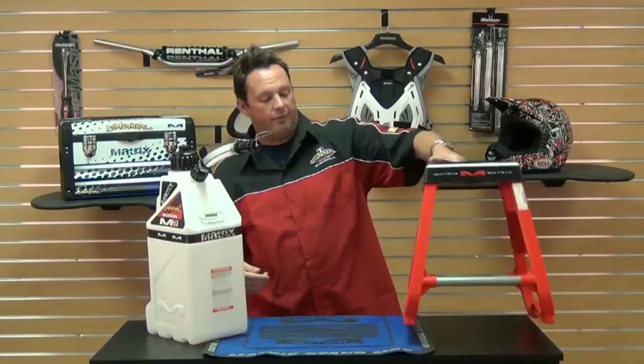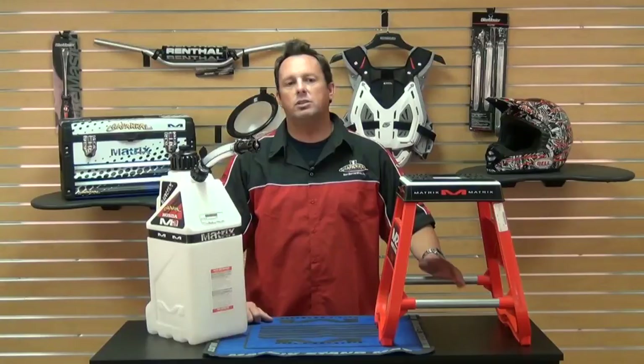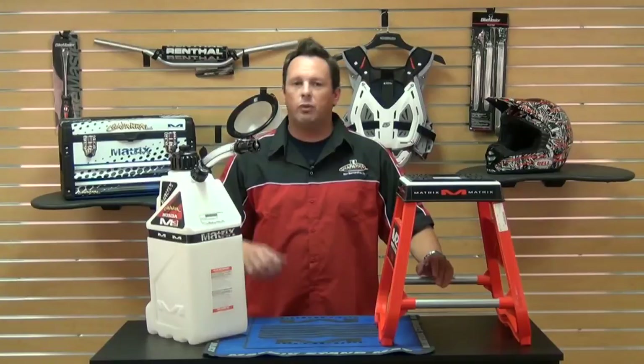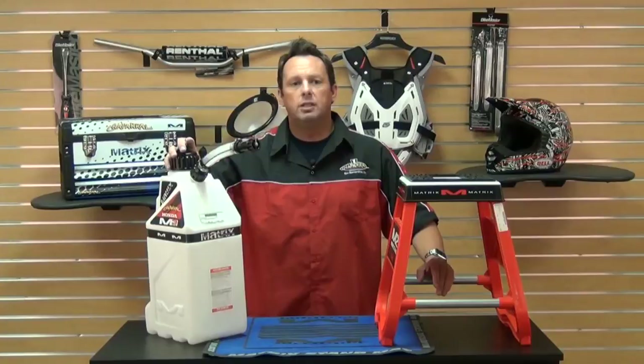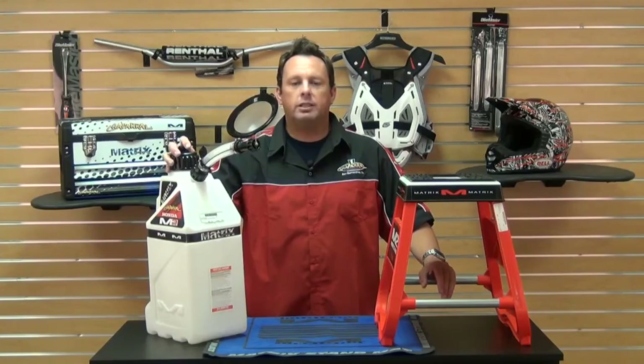And that's what I have for you today on the M3. Don't forget at Chaparral, we have our low price guarantee. If you find a lower advertised price anywhere else in the U.S. on an in-stock item, call us or email us and we'll match any verifiable price. For more information on the Matrix line of products and our low price guarantee, check us out at chaparralracing.com — your destination for anything and everything motorsports. Now get out there and enjoy your ride.